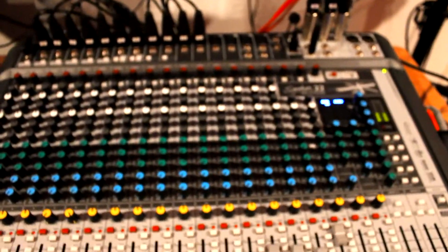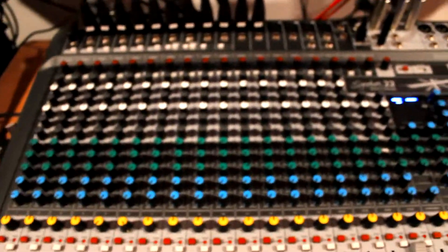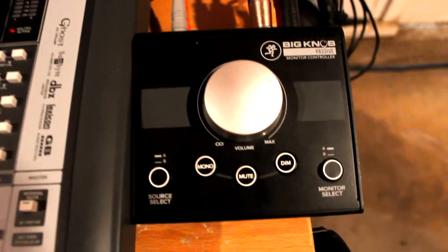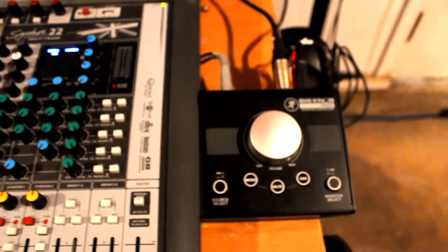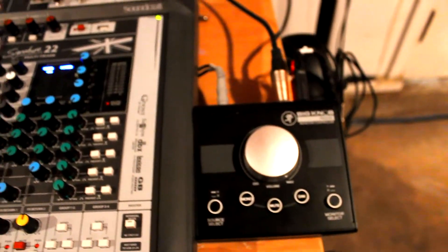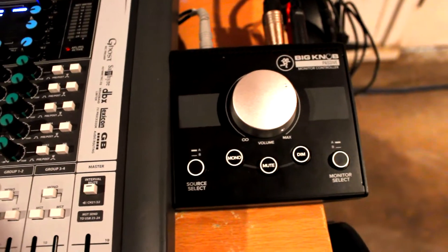It is a bit of a workaround and you need extra pieces of gear to make it work. But in a pinch, this could be the reason you picked this mixer, since there is sort of a way to get it to work like the Tascam mixer. That's going to be the end of this video — just a quick video showcasing an idea I had.